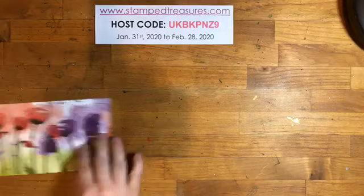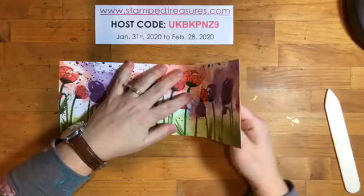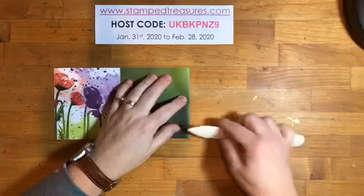And we're going to fold along these score lines. So I'm going to fold in. There's a score line here, here, here, and here. The second one in from both of the outer edges, I'm going to fold in like that.